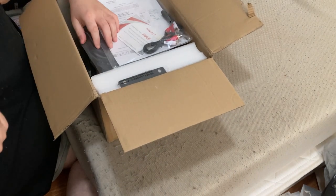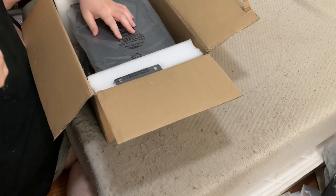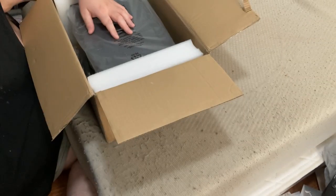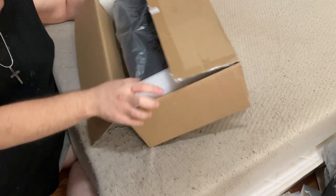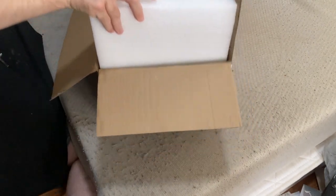It includes the brackets if you want to mount it in a rack. That's cool. There's the papers, it includes the RCA cables, and there's the other rack mount bracket. And there's the power cord.